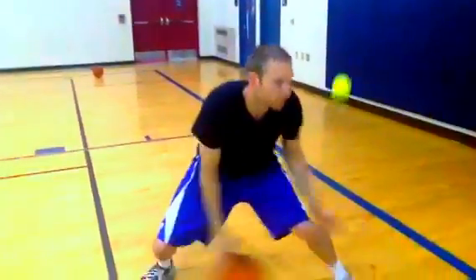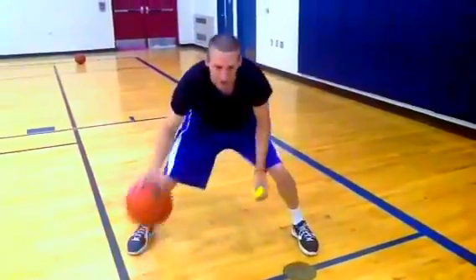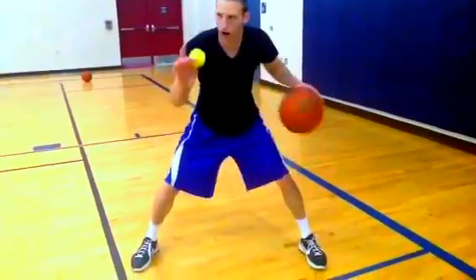Here. Two legs. Here. Work off. Shoulder high. Drop.